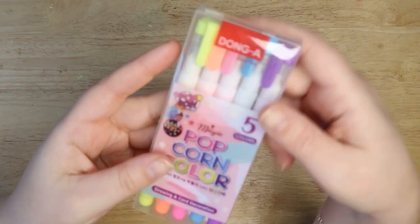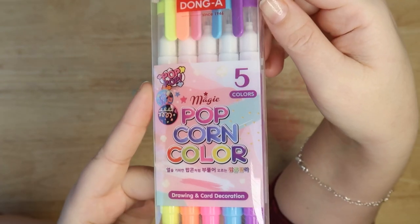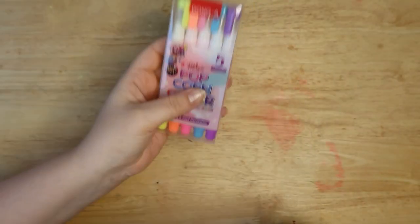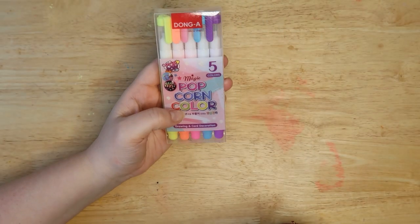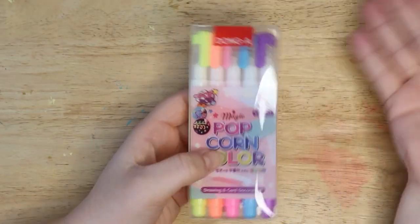Hey, what's up guys, welcome back to the average artist. In my infinite search for a great art supply, I have come across popcorn pens. I know what you're thinking — how can a pen be popcorn? Well, stay for the video because you're gonna find out.